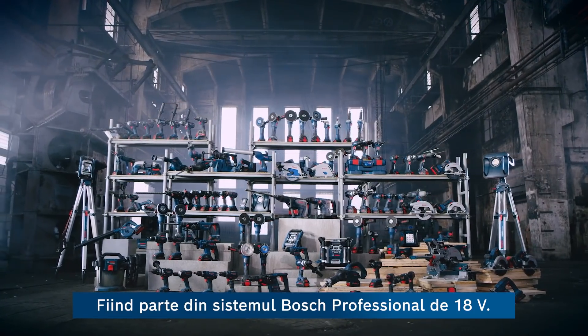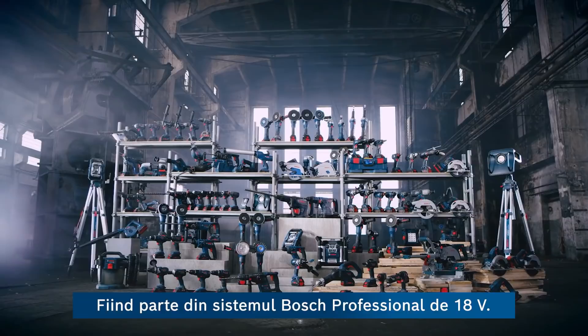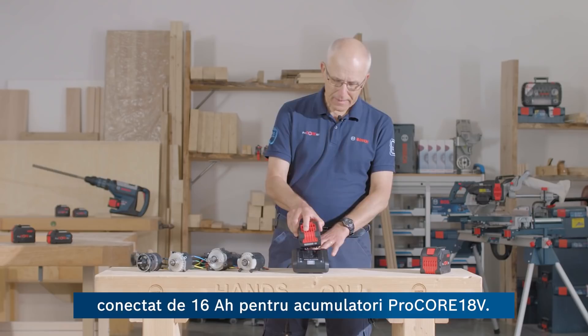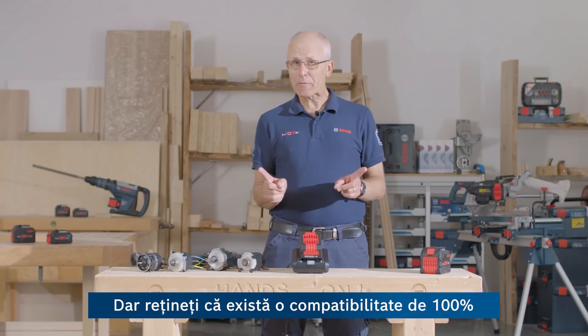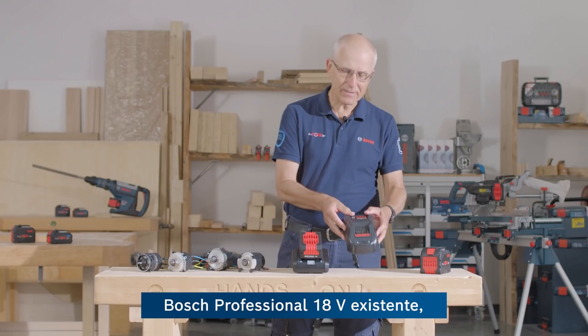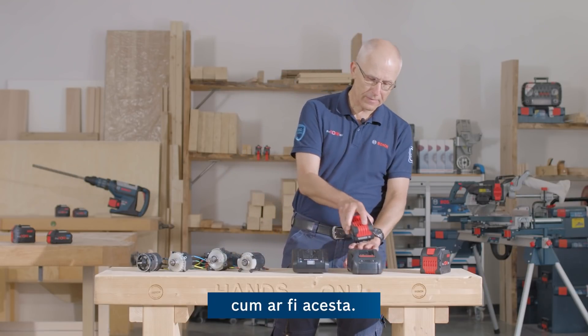As part of the Bosch Professional 18V system, for best charging times, I'd recommend using this all-new connected 16A charger for Procore batteries. But please remember, there's 100% compatibility of these batteries with all existing 18V professional chargers like this one.